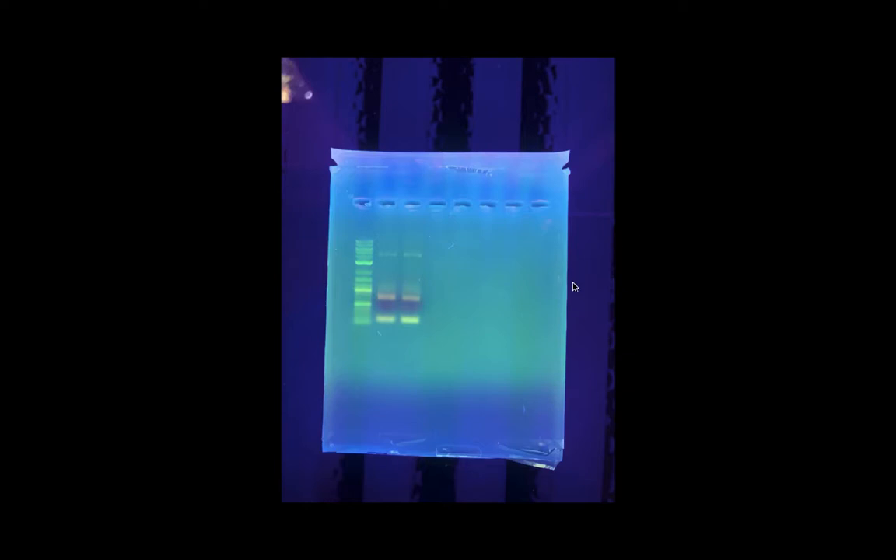A couple of days ago I did a PCR and a gel electrophoresis and I got this result. I wanted to analyze the gel a bit, because I don't care how good you are — you're going to fail eventually and you're going to need to troubleshoot.